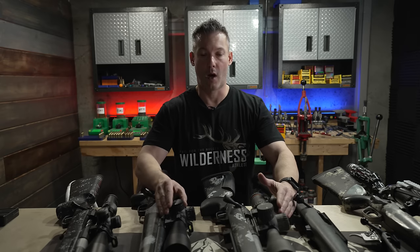All right, Ryan here with LongRangeOnly.com. In this video, we're going to continue with the Rifle Build Series, and today we're going to talk about actions.